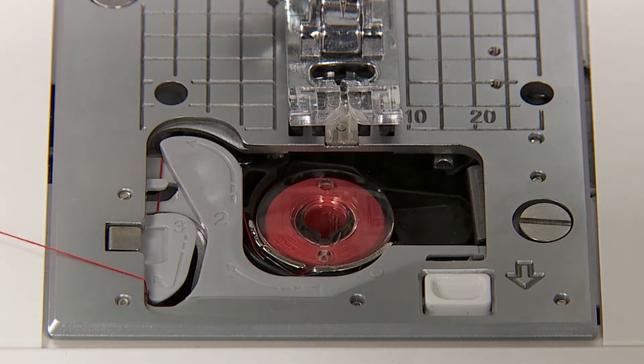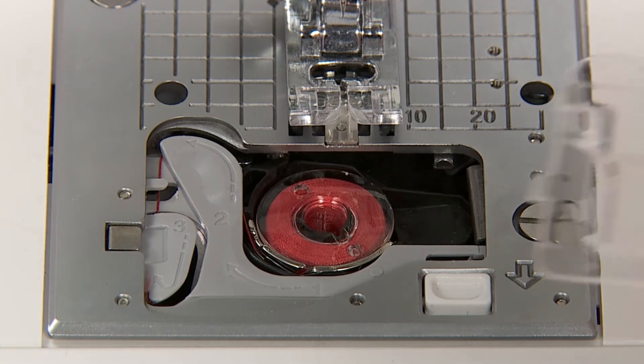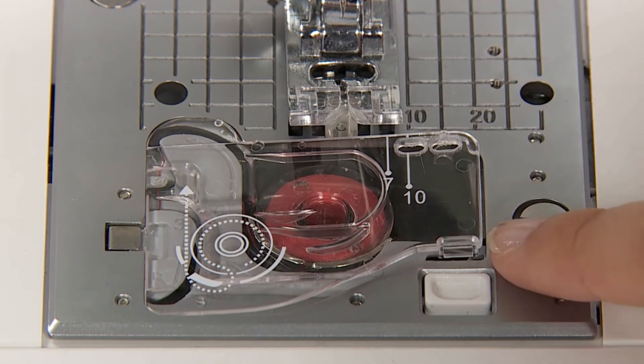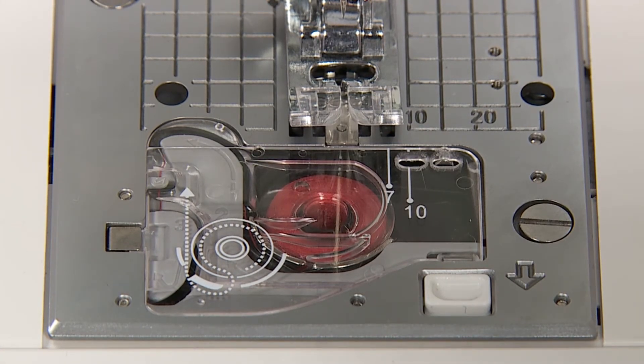Cut the thread with the built-in cutter. Close the hook cover. You can start to sew in this condition without pulling up the bobbin thread.